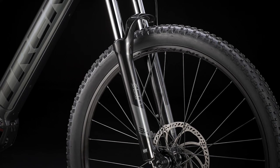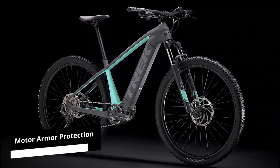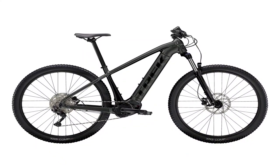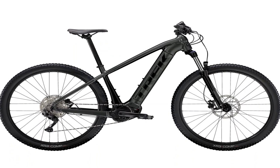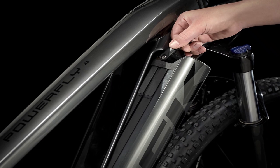2021 Trek PowerFly 4 features — Frame. Its durability is not in doubt, as the frame includes motor armor protection. The best aspect is its ability to hide the battery from the elements by positioning it within the downtube. You can also remove the battery without using tools, making it convenient to repair and set up as well.